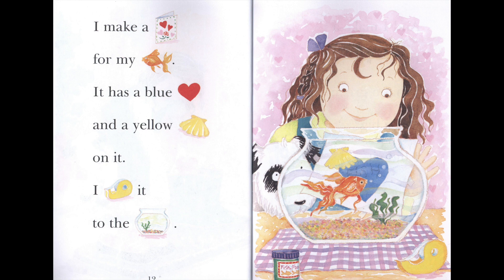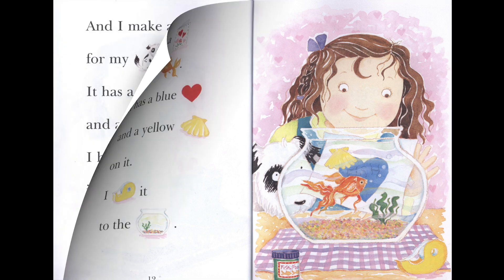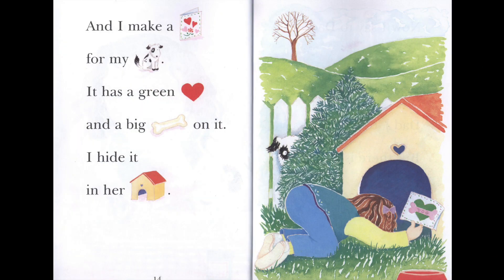I tape it to the fish bowl. And I make a card for my dog. It has a green heart and a big bone on it.